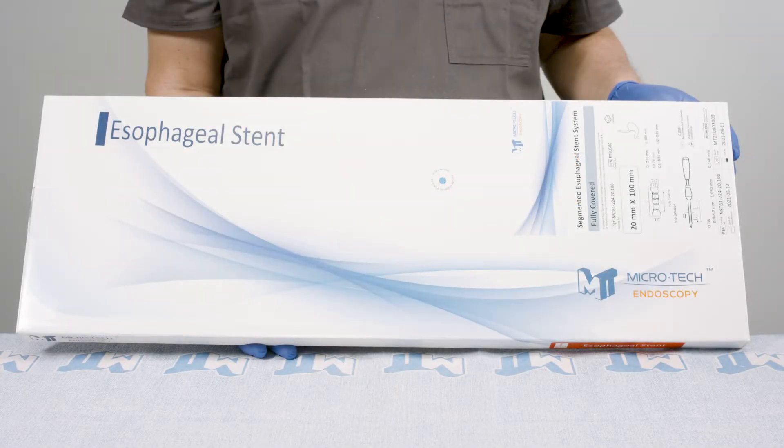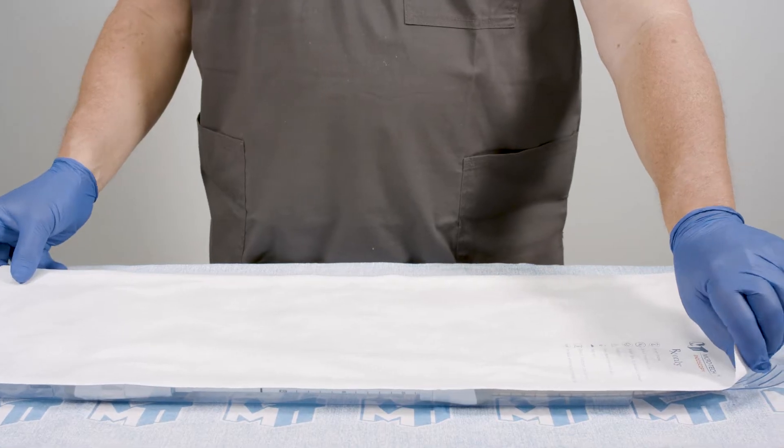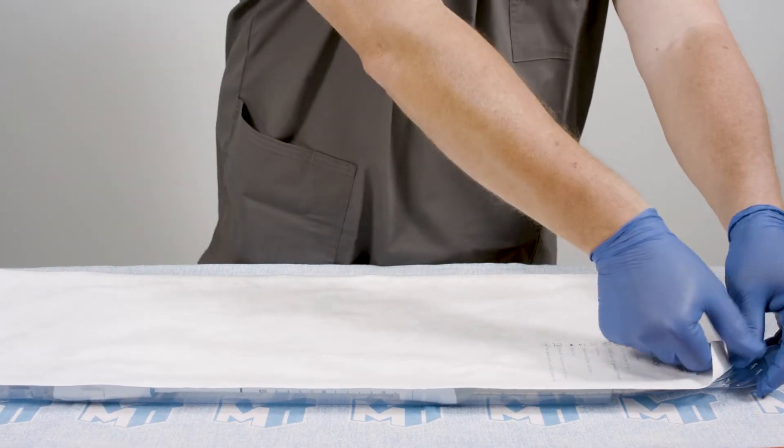The Microtag esophageal stent comes packaged sterile, one per box. The labeling includes the order number, date of manufacture, and use by date. Within the box is the plastic tray with Tyvek lid.